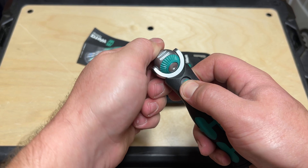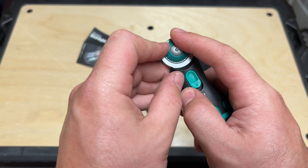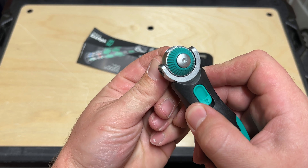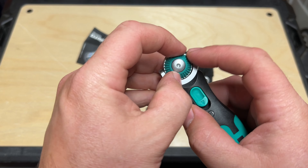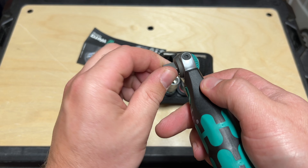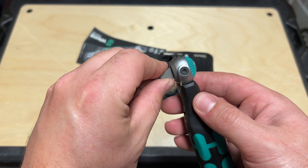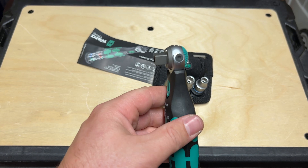As with everything Wera, it feels incredibly well made. We're going to lock it into the 90 for fun — this is going to be your left and right. You can hear that. Very fine teeth. Very smooth. Boy, that just sounds like a high quality ratchet, honestly. That's really, really nice. Very smooth.